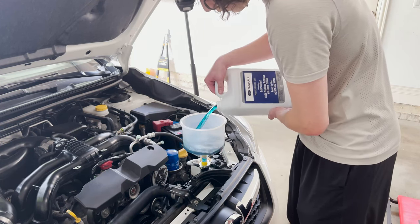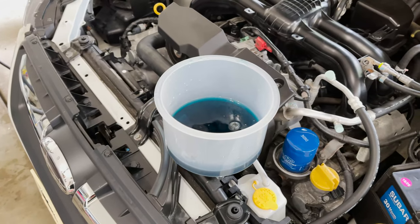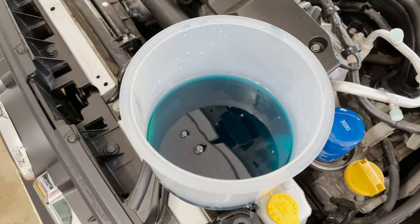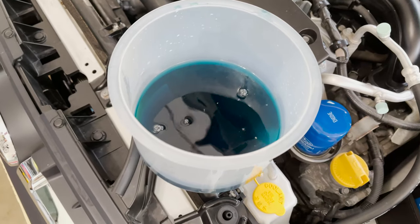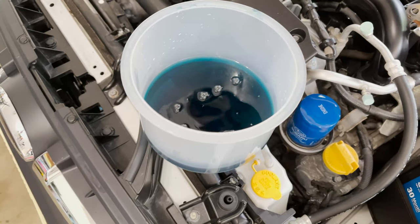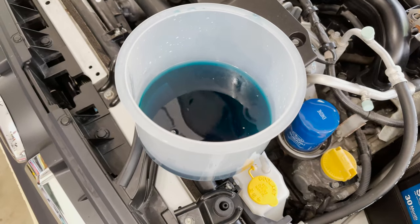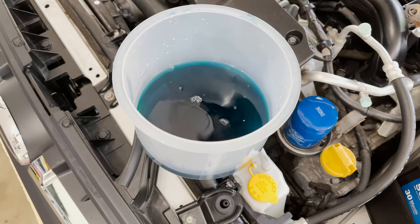Once you have filled it up all the way — you'll know because the coolant will stop going into the radiator — go ahead and fill it up about halfway and start the engine. Put the heat on full with the fan on low and just let the car run. If you want, every minute or so you can rev up the engine a little to spin up the water pump and let the car bleed itself.